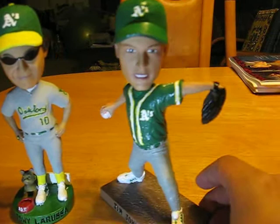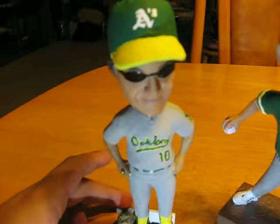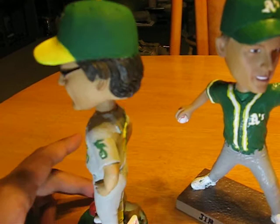And here we have Tony La Russa. This was originally a Cardinals one. Here's the Animal Rescue Foundation ARF. I decided to give him the look that they had in the 80s and 90s when he was running the team.